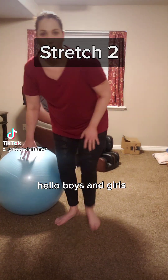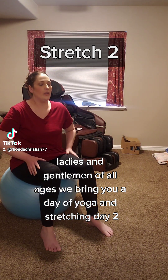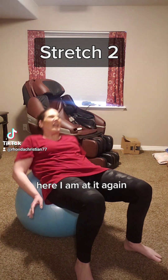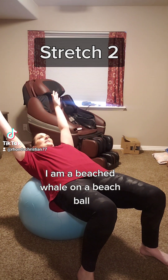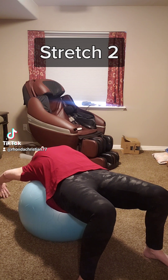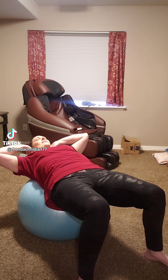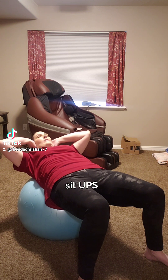Hello boys and girls, ladies and gentlemen of all ages, we bring you a day of yoga and stretching, day two. Here I am at it again. I am a beached whale on a beach ball and we're going to do some baby sit-ups.